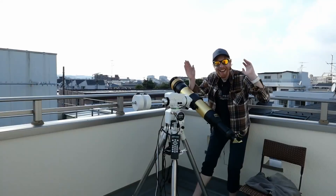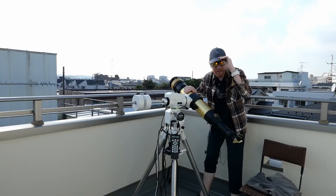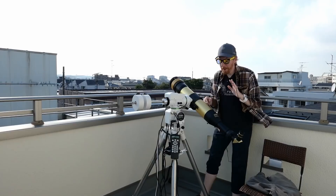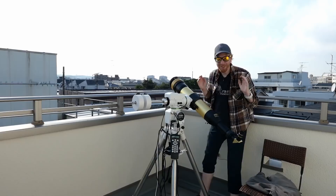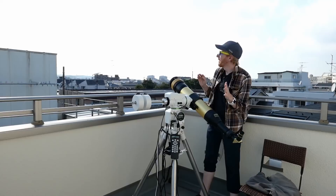Hey guys! Squiv the Lazy Geek here, welcome back to the channel. Today we're going to talk about solar astronomy and solar astrophotography. If you've seen my channel before, you may know that I bought this solar telescope a few weeks ago and I am completely amazed and truly impressed by it. I wanted to make this video about how to get started in solar astronomy and astrophotography when you've never done it before.